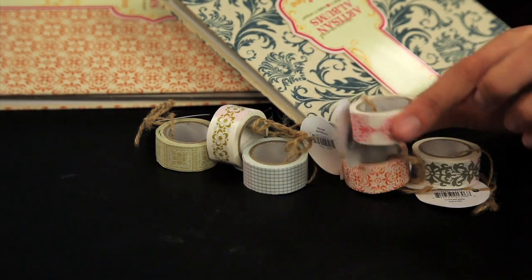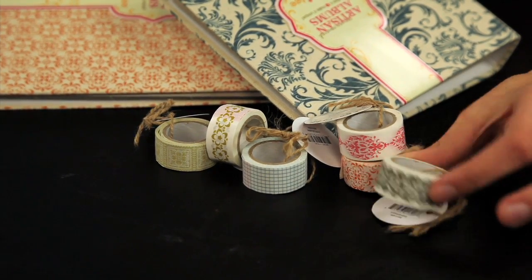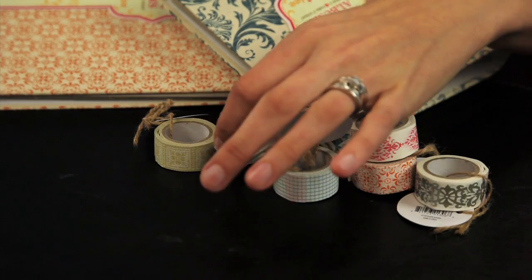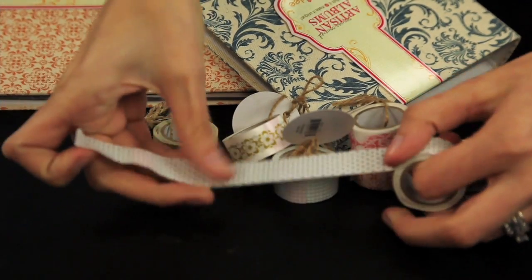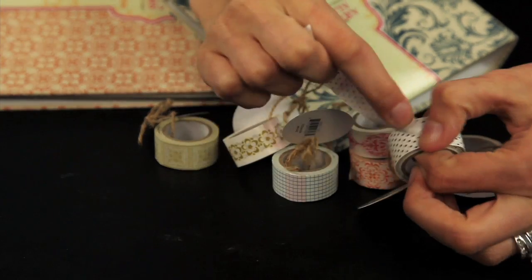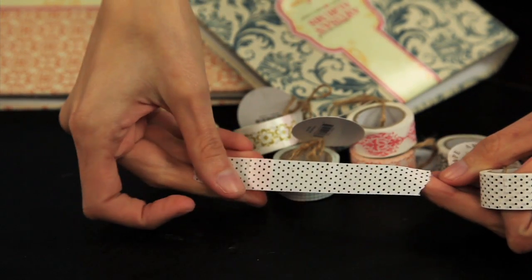The Artisan Tapes are fun vintage patterns on a very thin tape. There's five meters of tape in each roll. You simply unroll it and cut however much you need, and it creates a fun border. When you kind of leave it jagged, it creates a fun vintage look for your layouts and cards as well.